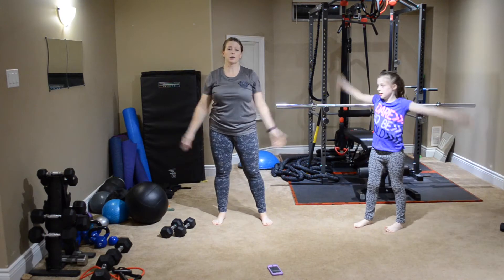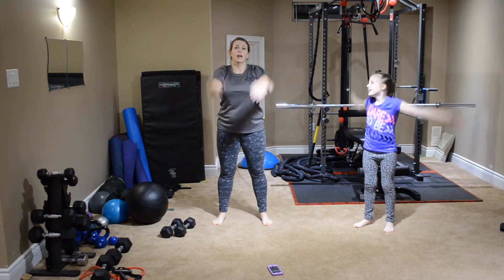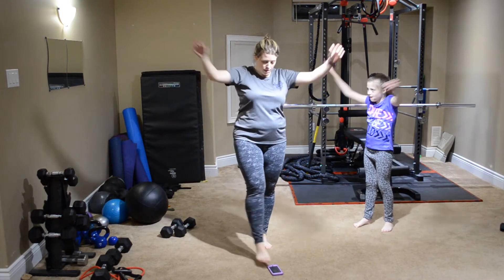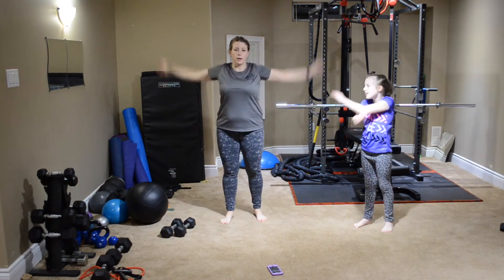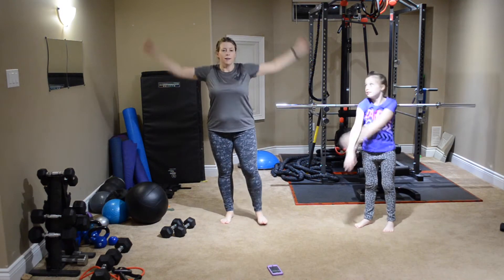Next we're going to do arm circles, going around to the front — I just cracked my shoulder to start — and then we'll go reverse after that. And the other direction.